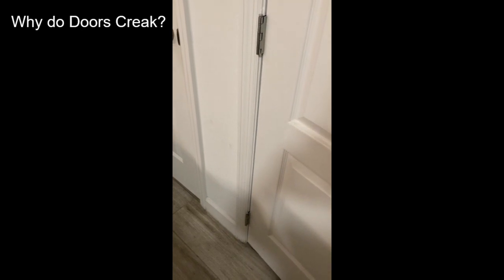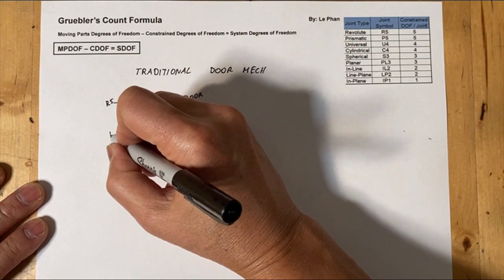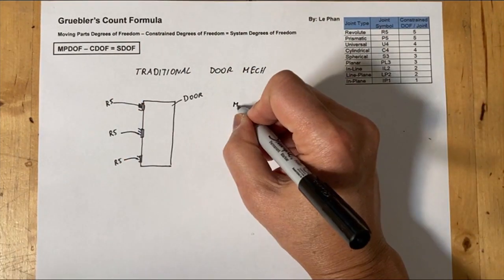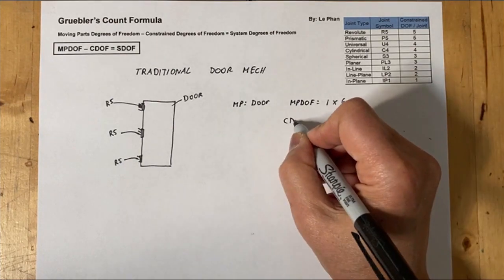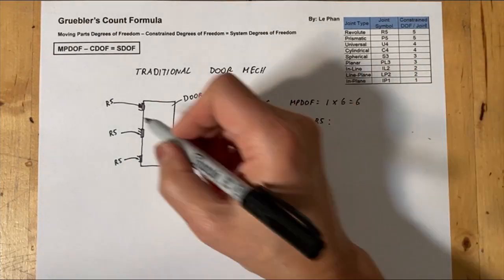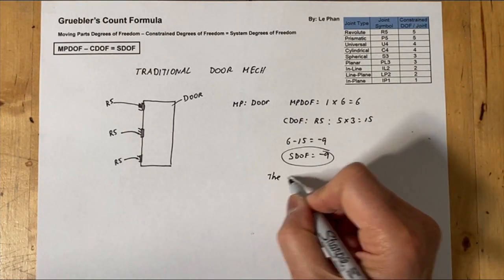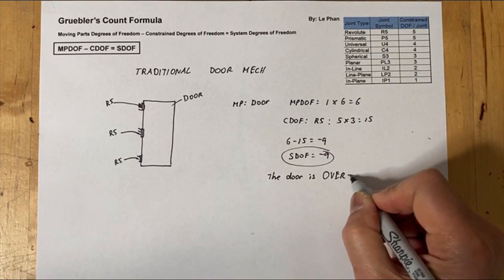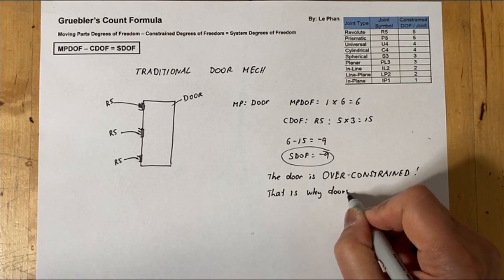If you look at the traditional door in this case, it has three hinges on it. There's a mathematical formula developed in 1883 in Germany called Gruebler's Count, which helps you to determine if mechanisms are over-constrained or not. According to the math, it's hard to line up all those three hinges in line, so that's why doors tend to creak.